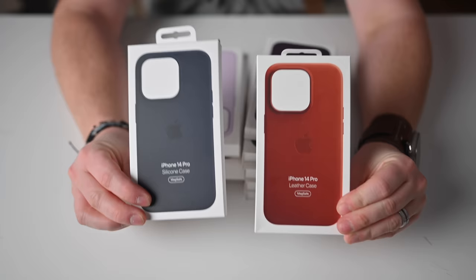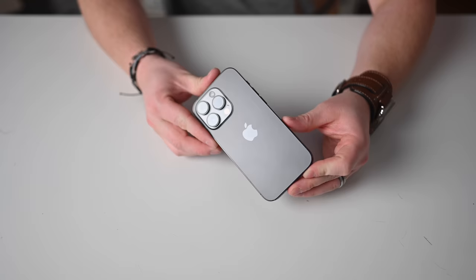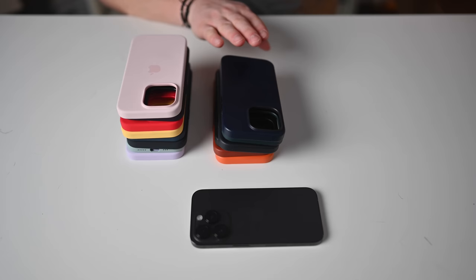Before we get to third-party cases, we should probably look at what Apple has to offer. Apple's cases for the iPhone 14 Pro are broken up into three different groups: silicone cases that come in several fun colors, leather cases with less fun but still neat colors, and then of course the clear case, which isn't too fancy, but hey, it's from Apple.